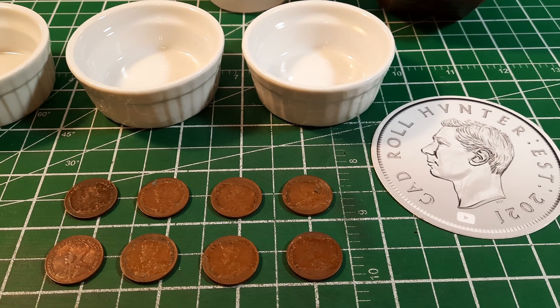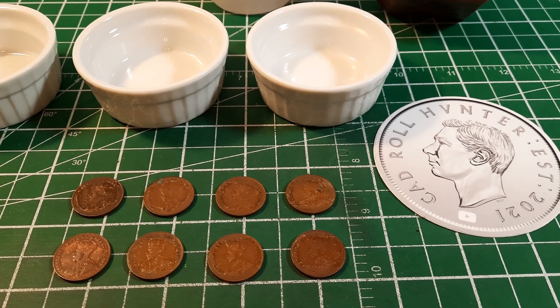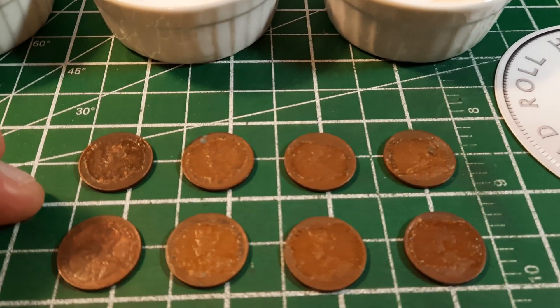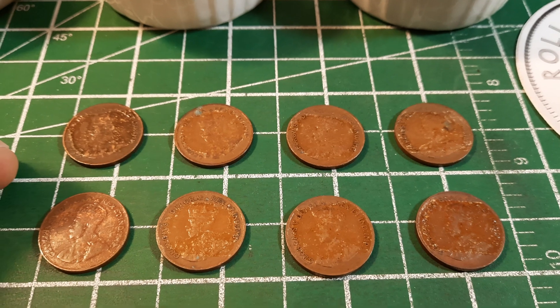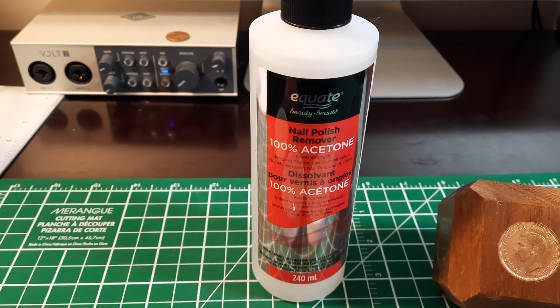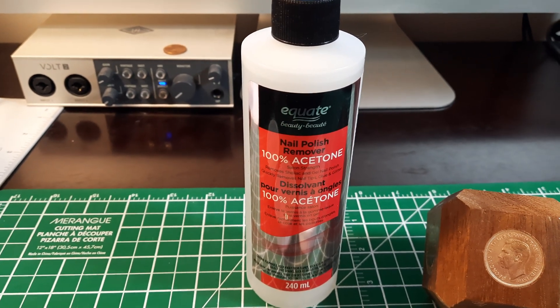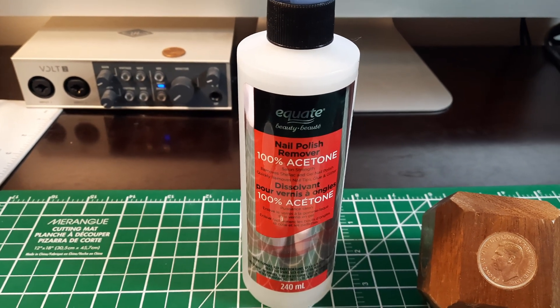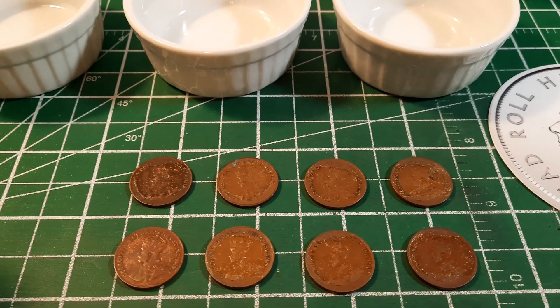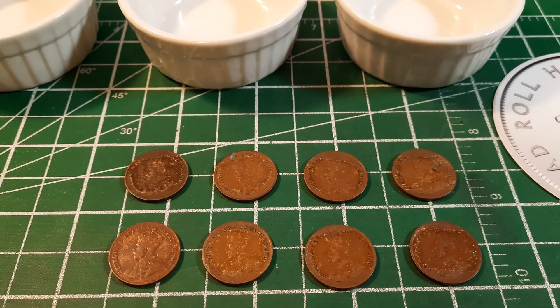Hey everybody, this is James and you're watching my channel Cad Roll Hunter. Today we're going to take these coins that have a sticky, icky residue on them and we're going to clean them using nail polish remover — specifically 100% acetone — to remove this sticky film.